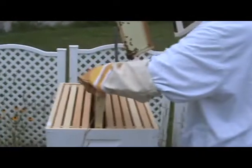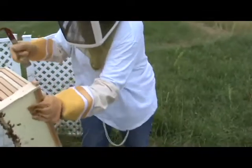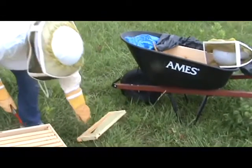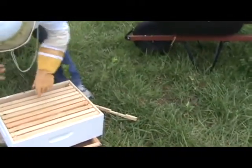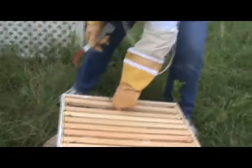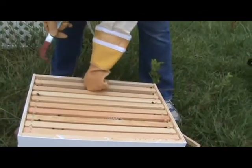That one's not done yet — they've drawn the comb out and are doing a really good job, but they haven't capped those cells yet. Carla's going to swap them out and brush the bees off. We take a look at another one to see how capped it is — that one's only about half capped, so we're going to pull another one.